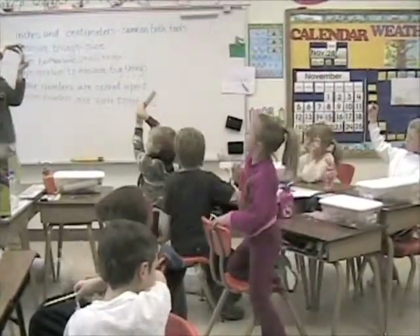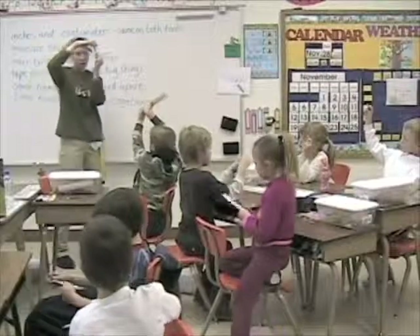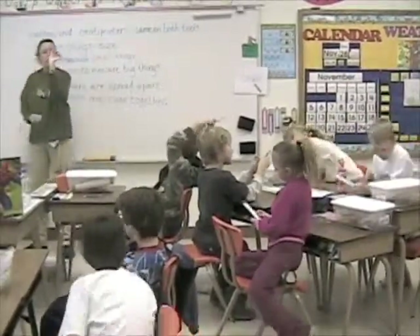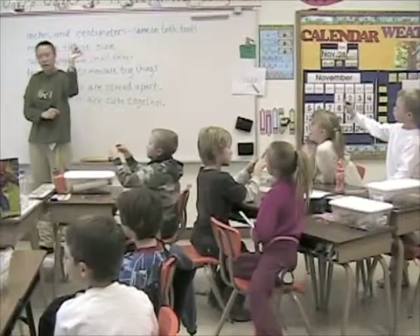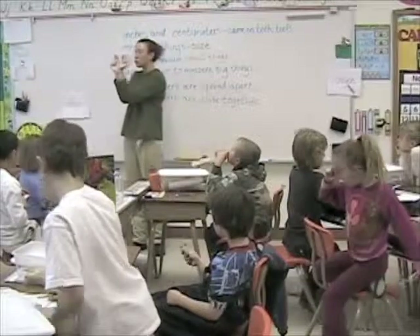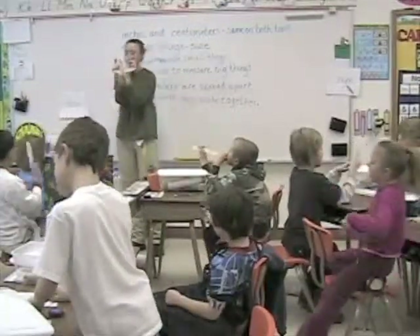Which is longer — an inch or a centimeter? Now look at my fingers. This hand is about a centimeter apart and these fingers are about an inch apart. Which is longer? An inch.